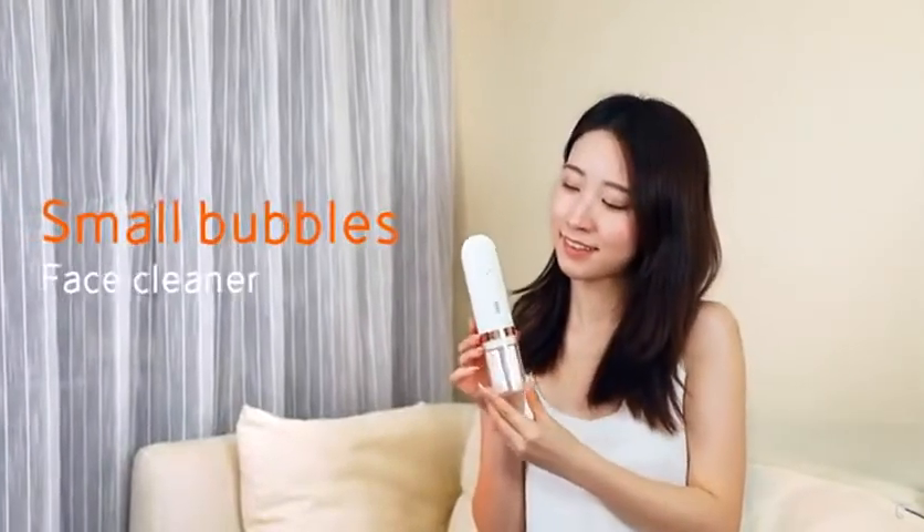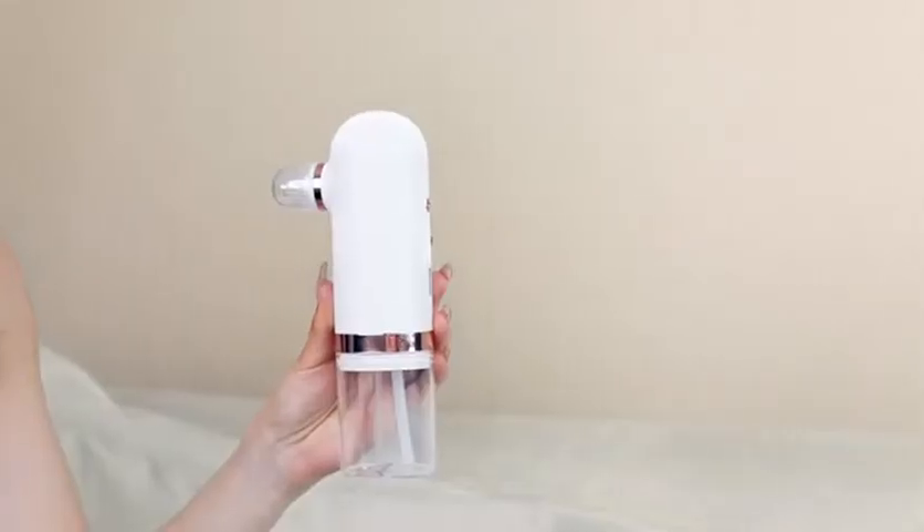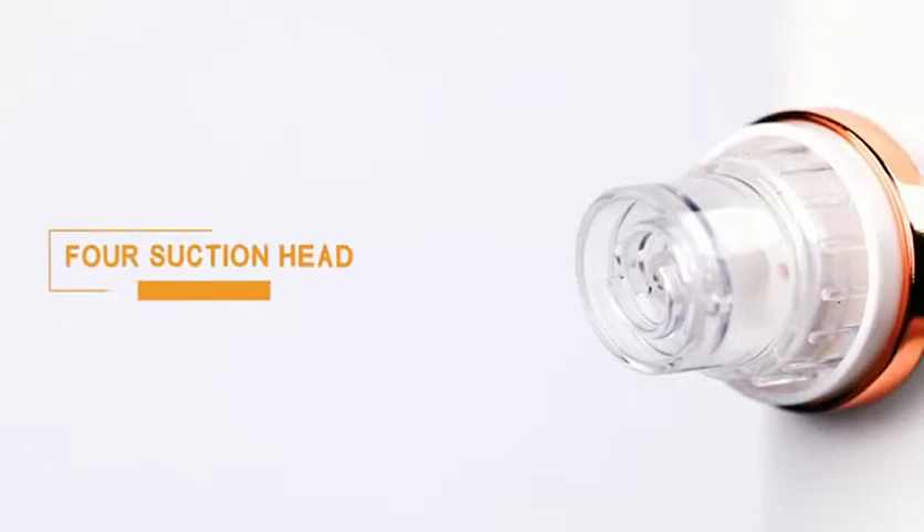Small bubble blackhead device — suck black hairs and inject oxygen to replenish water.